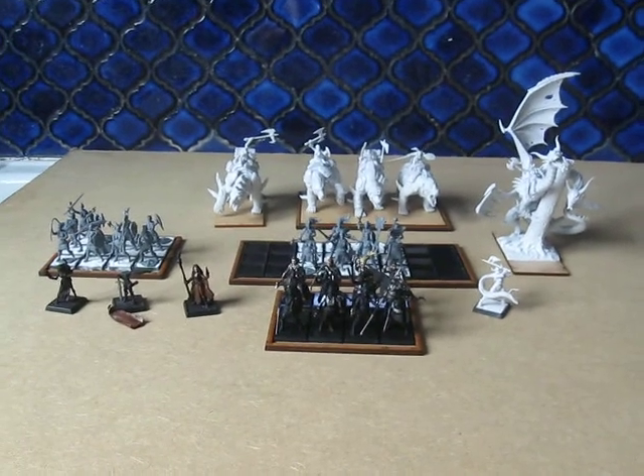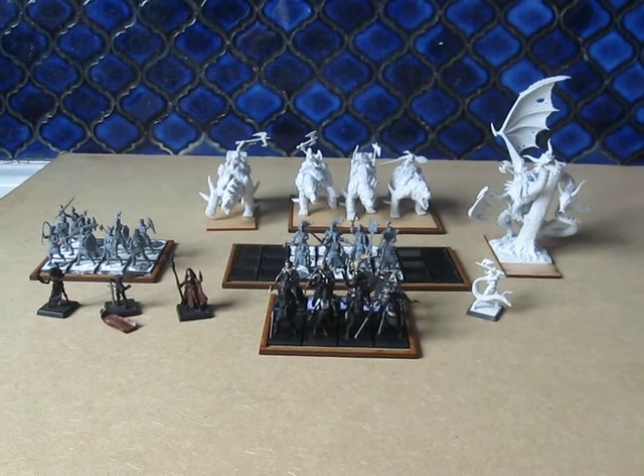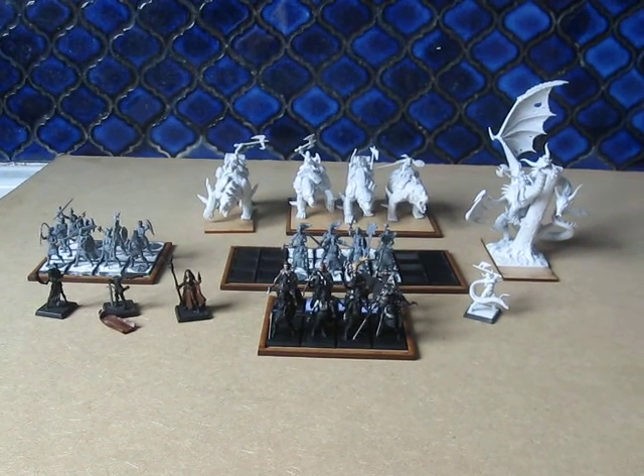So there we are — a progress update. Painting is slow and painful but it's getting done. I hope you all enjoyed this video and I'll see you all in the next one.